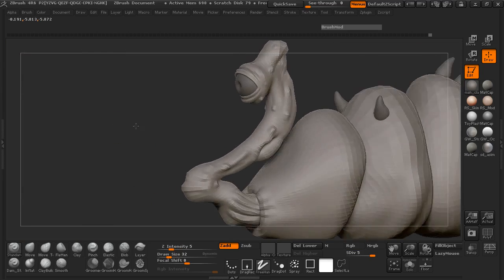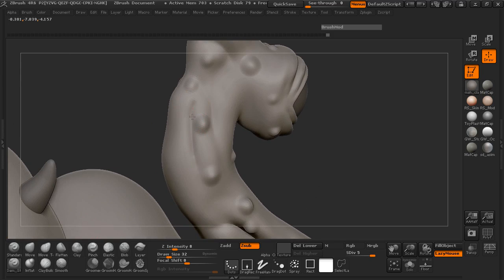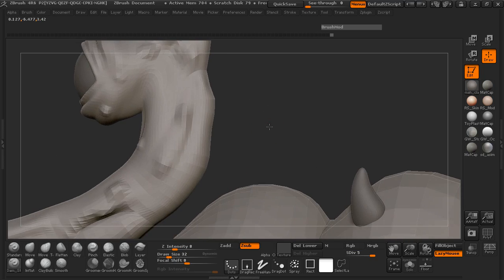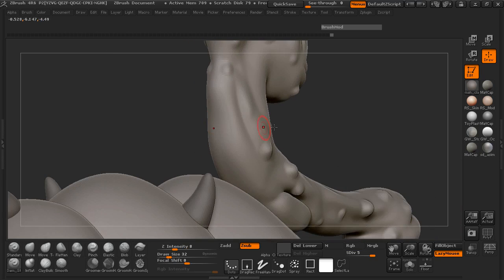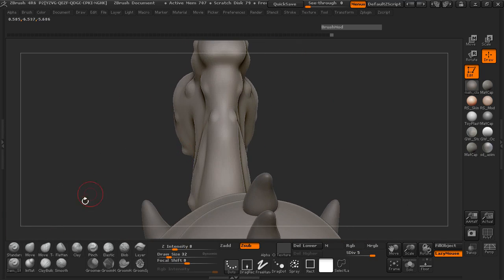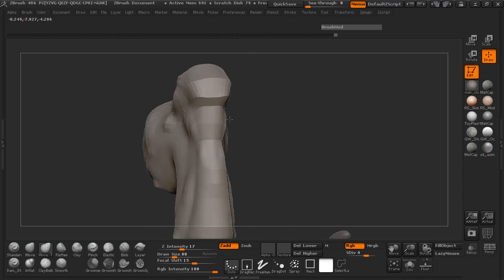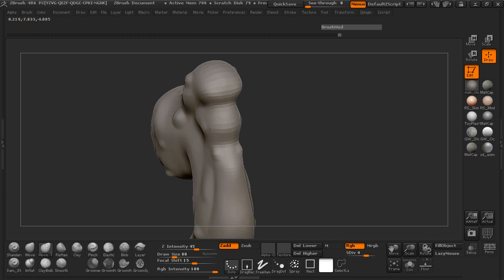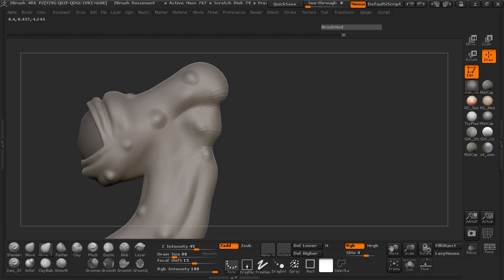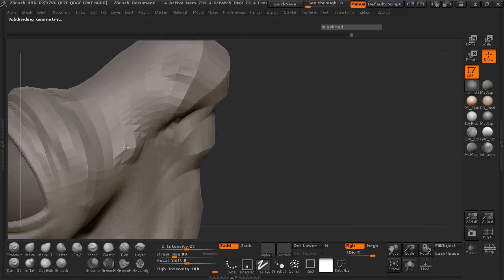That might be enough moles for the neck — let's go ahead and just start refining that shape a little bit more. As you increase the geometry resolution, just make sure you're mindful of using a more intense smooth brush. I think we're probably going to have to fatten out the back of the neck here, maybe just a little bit.